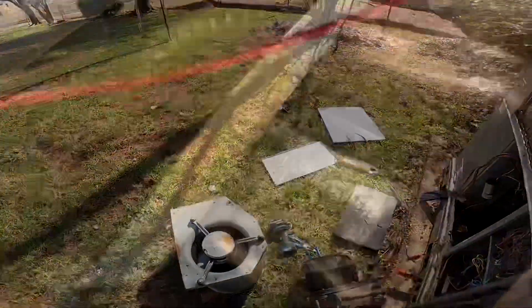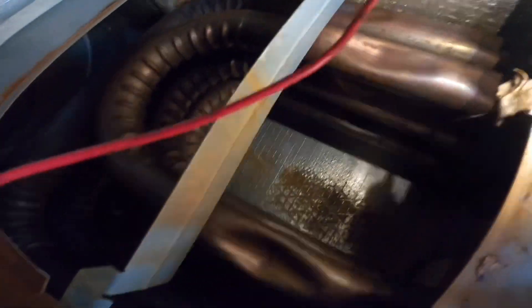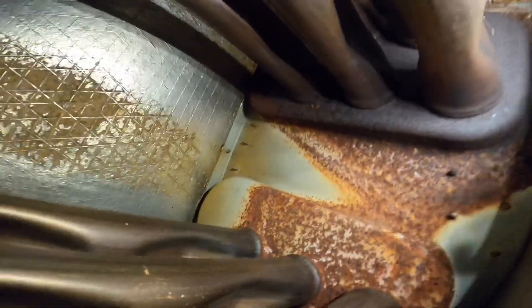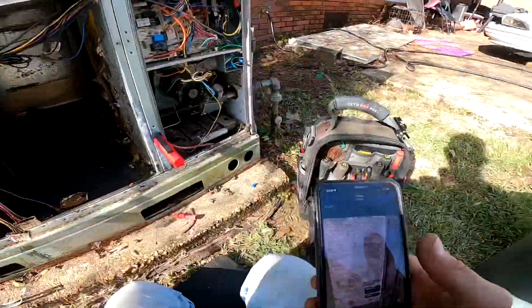I think that heat exchanger has been replaced — that looks like a stainless heat exchanger. And just from this inspection, it looks a little bit rough up there but I'm not seeing any holes. All right.